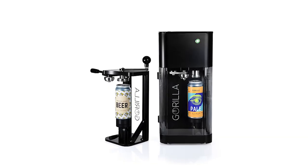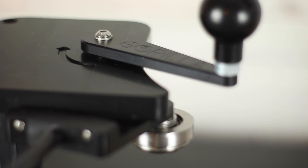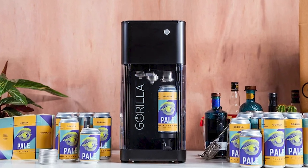I've always loved the idea of canning my own homebrew. I began researching it recently and came across Gorilla Canning in Dorset in the UK. They produce two canning machines: the Gorilla 1, which is a manual seamer, and the Gorilla 2, which is a semi-automatic canning machine. I contacted the guys at Gorilla Canning and they kindly sent me out the Gorilla 1, the manual version. In this video we're going to take a look at the machine and see how it works.